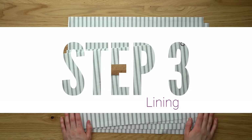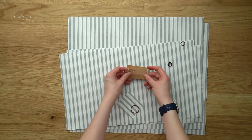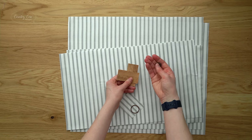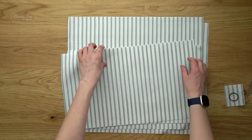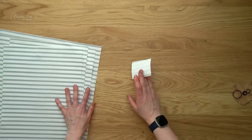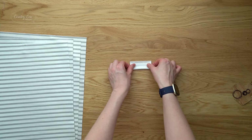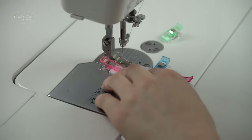Step three is the lining. For this step you're going to need your ring loop and the ring to go with it. You're also going to need your two yarn feed pieces — these need to be made of cork or vinyl because we're going to have a raw edge. With those you'll have one 10mm grommet or eyelet. Then you're also going to need your two pocket pieces and your two main lining pieces. We're going to start first of all with the ring loop.